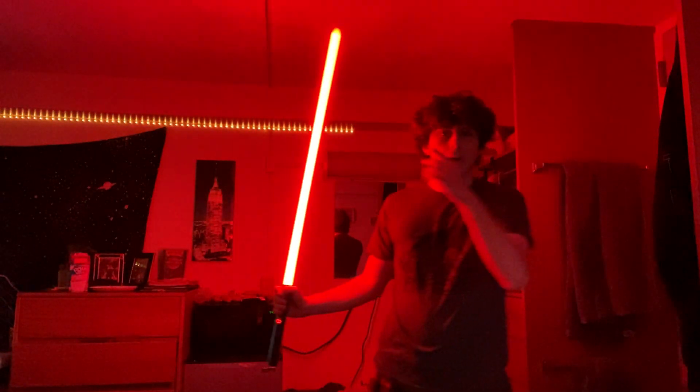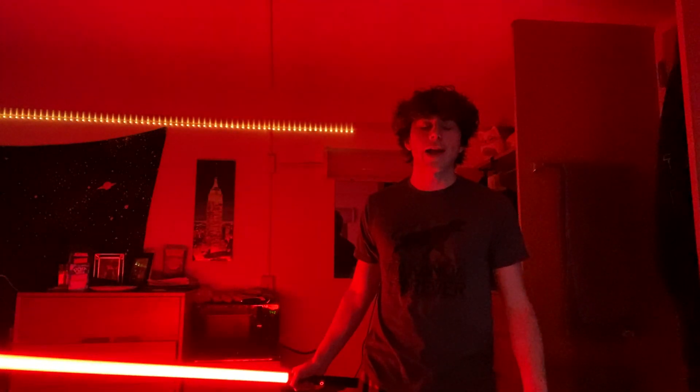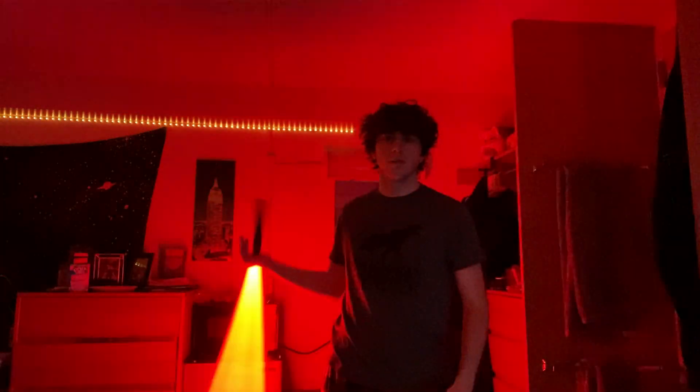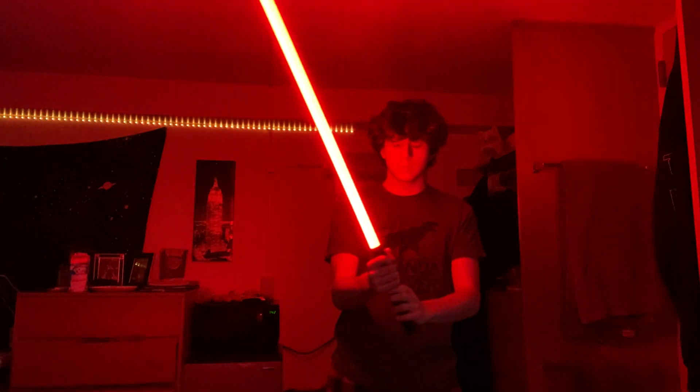This one is called 'Rogue Commander' — it's a red font, pretty basic. The hum is really low and you can hear some crackling because of the low battery, but overall it's a pretty basic red font.